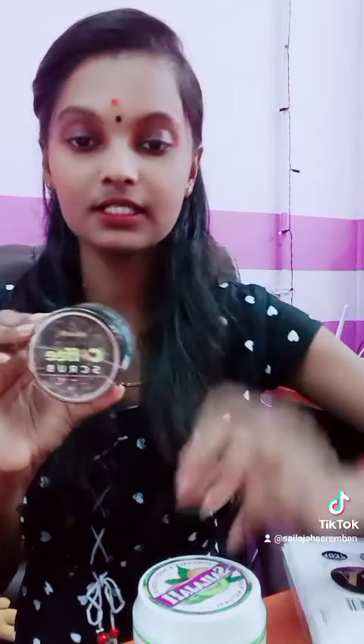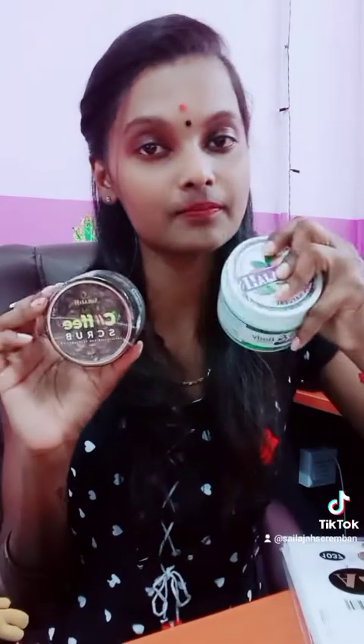So this is the coffee scrub and this is the kiwi scrub. Both are very youthful scrubs.